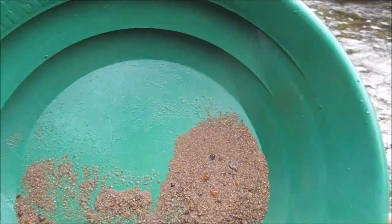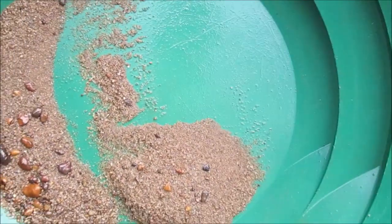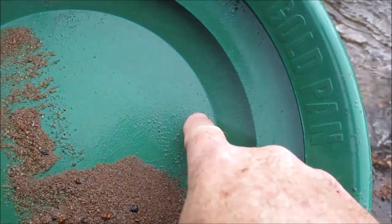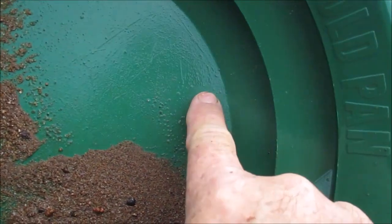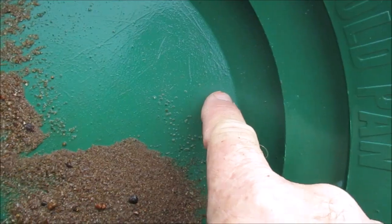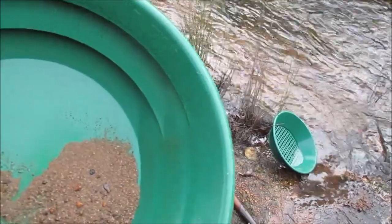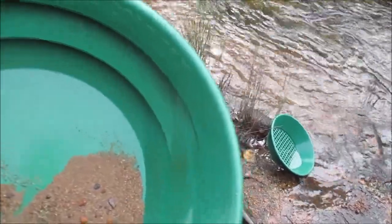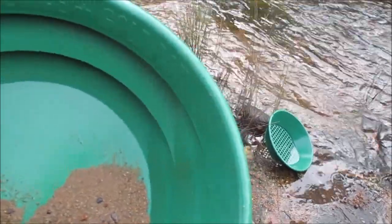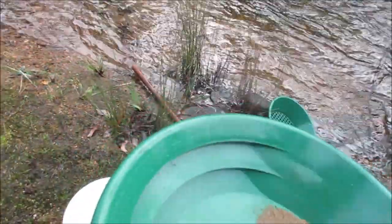G'day guys. I've got another piece here — it's just a tiny speck. Just there in front of my finger. I'm not sure if you can see it. It's just a tiny speck, but I'm getting the odd speck here and there. Some of them are really small — I'll need a jeweler's loupe to see. I've done a heap of pans here, so I might try upriver a bit. I might make a move. I'll be back in a bit.